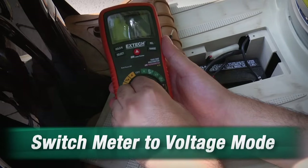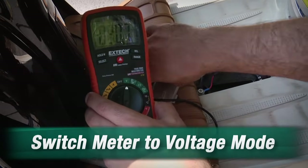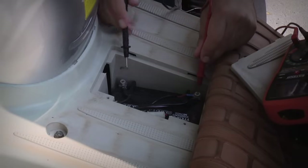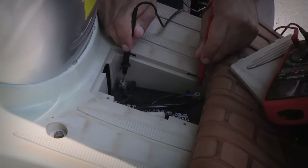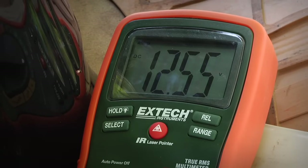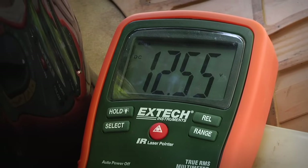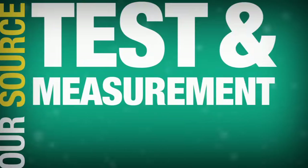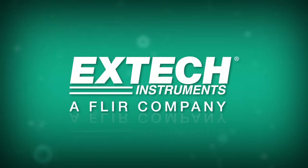It's pretty easy. You just turn the meter on, take the test leads, and touch them to the battery contacts. It looks like we're reading around 12.5 — it's a 12 volt battery. That looks like I'm good, I'm all set, ready to go. Hit the road.